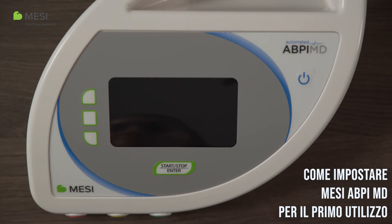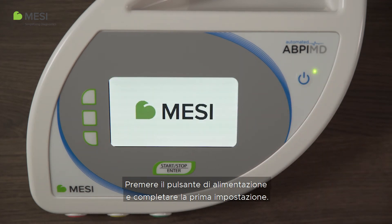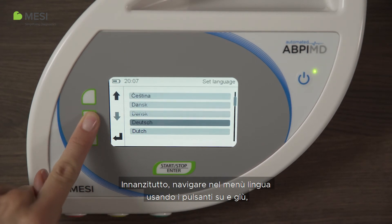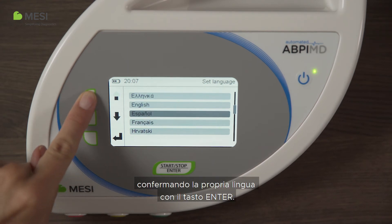How to set up the Macy ABPI-MD for first use. Press the power button and complete first setup. First, navigate through the language menu using the up and down buttons. Confirm your language with the enter button.